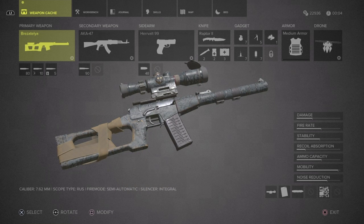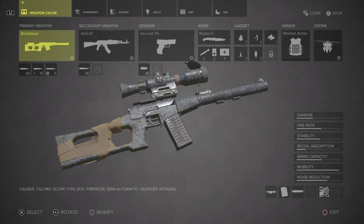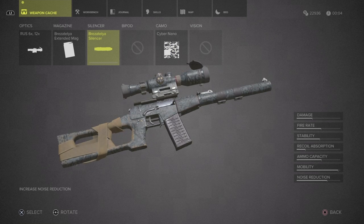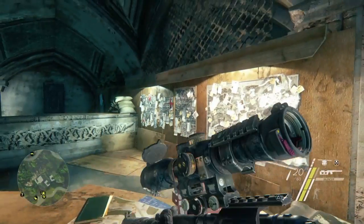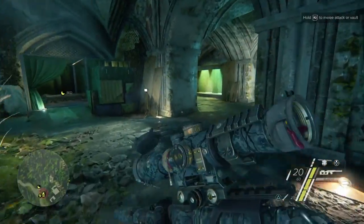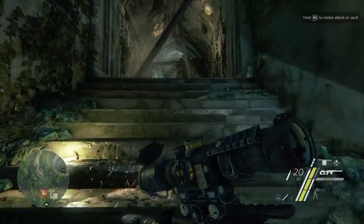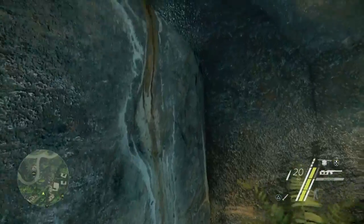This rifle has two drawbacks. First is aesthetics — it doesn't have the big size and presence of a normal sniper rifle; you might feel like you're not taking it seriously with something so small in your hands. The second real drawback is there's no space for a bipod because the rifle is so compact. That's a decent intro to the Brexitelia, the VSS Vintorez — a cool, compact sniper rifle that fires basically SMG rounds. Now I'm going to show you where to get it.